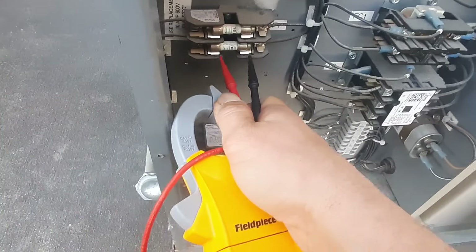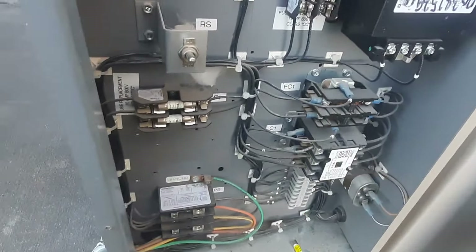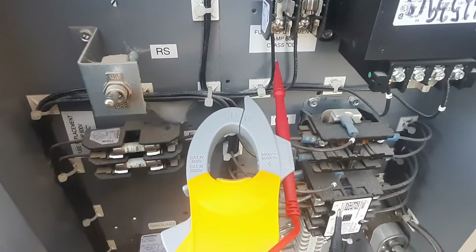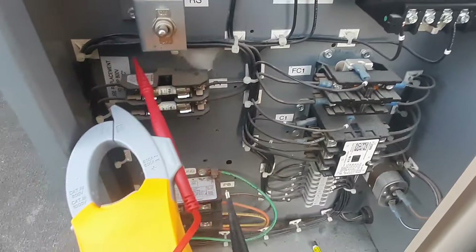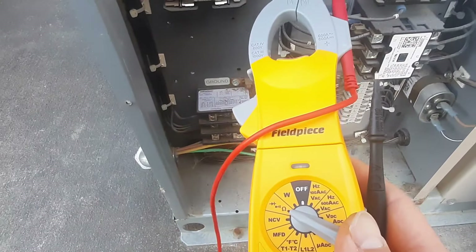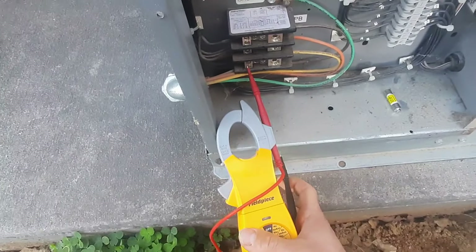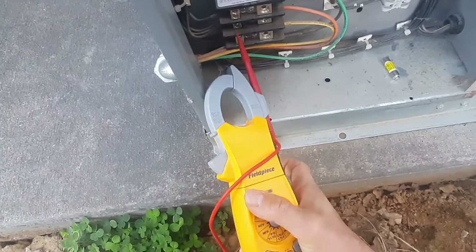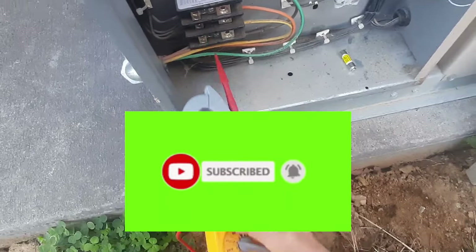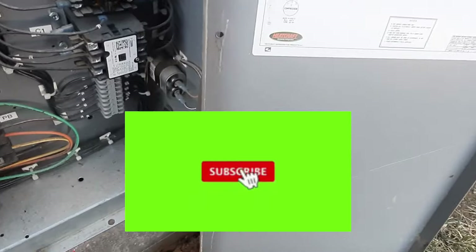That fuse is good, that fuse is good, that fuse is good — so the rest of our fuses are good. We've got to figure out where this wire goes and we'll probably find our problem. Looks like it might come down to our main disconnect here. I'm not showing a short there either, so let's keep on digging. Let's look at our wire diagram and see if we can figure out what this feeds.